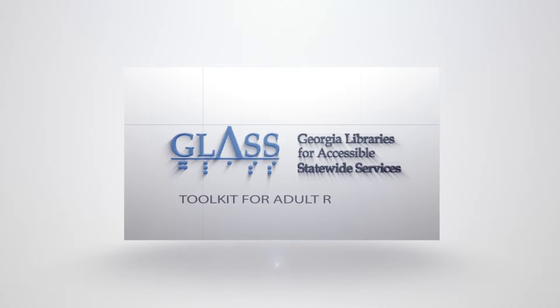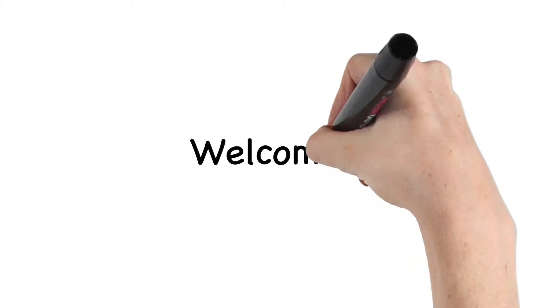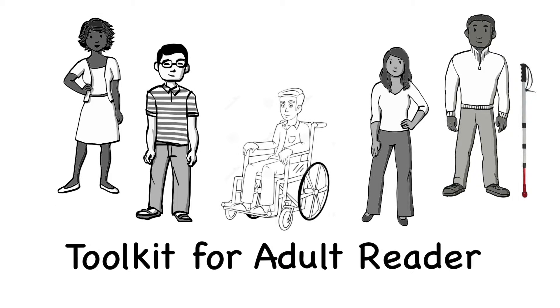Toolkit for Adult Readers. Hi and welcome. I'm Martha Russ, the AT specialist for Tools for Life. In this video, we're going to cover what you will find in the Adult Reader Toolkit.